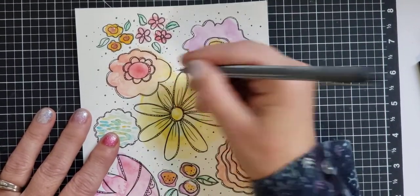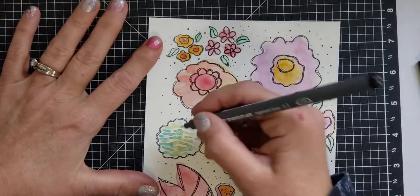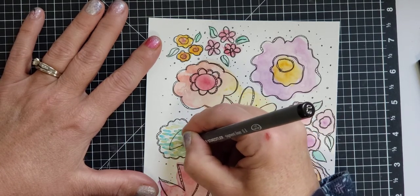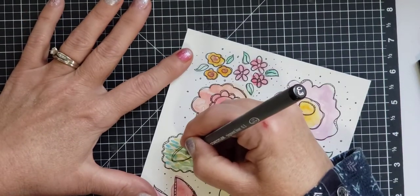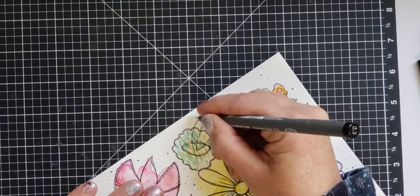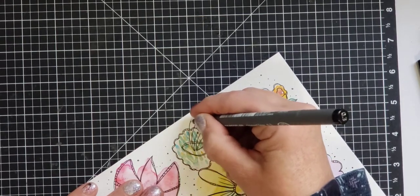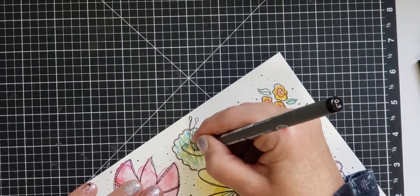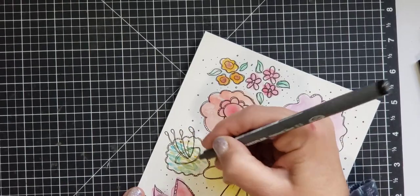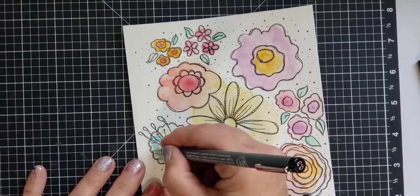I'll figure out something else you can watch the whole process of when I'm watercoloring. This flower right here needs something else — it looks a little funny. It just needs something coming out of the middle here. Okay, that may be the end of it.